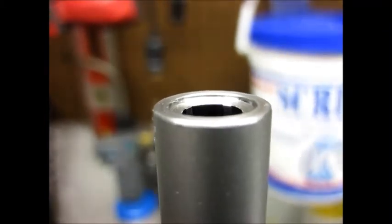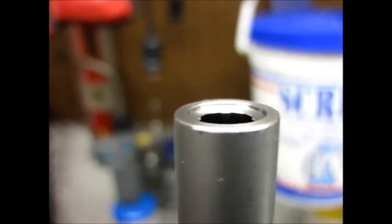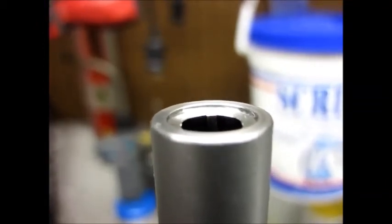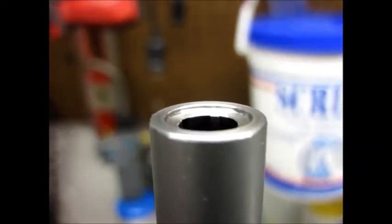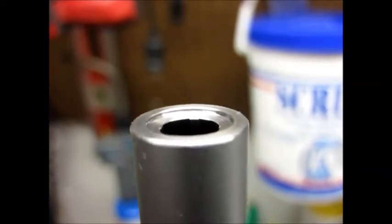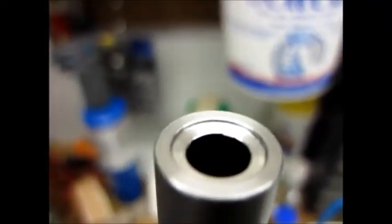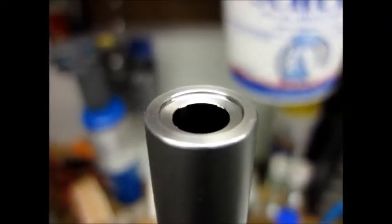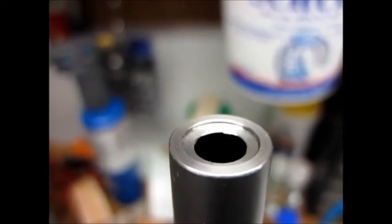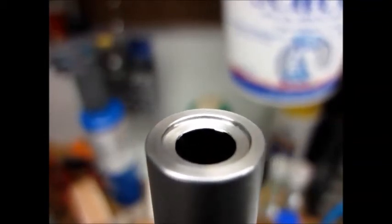I'm going to take one more shot here at a little bit different angle and a little bit different light source and let you see the finished results. Turning it by hand, the camera may have trouble focusing. I'm going in and out of focus here. I'm going to look at the crown and then grab a DPM nest barrel - it's brand new - and you can take a look at that crown and compare it to see what you think of that versus this one.